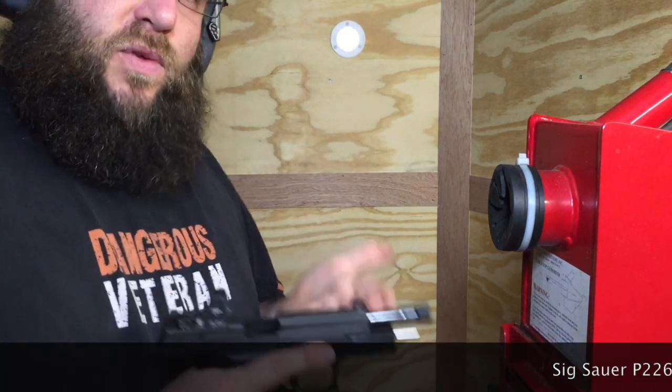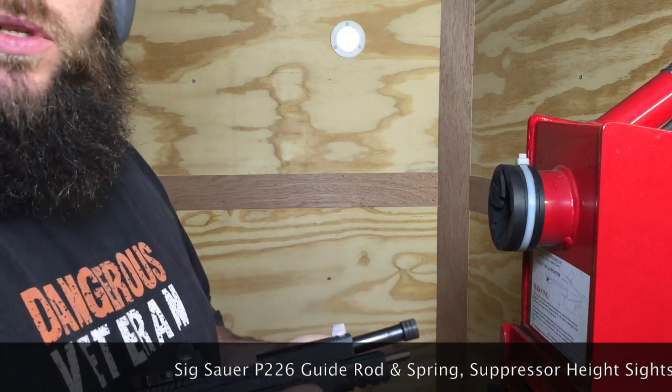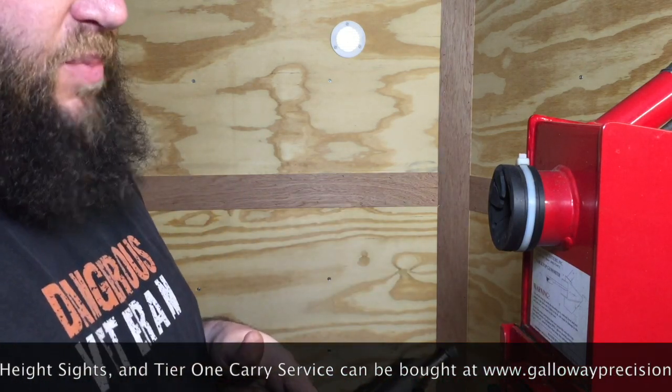This is the 226. We make a full-length guide rod for this. It comes with an 18 or 22-pound spring — we're dropping the 15-pound option.